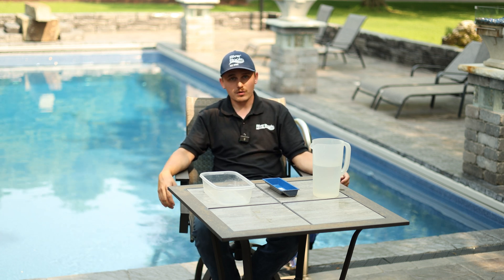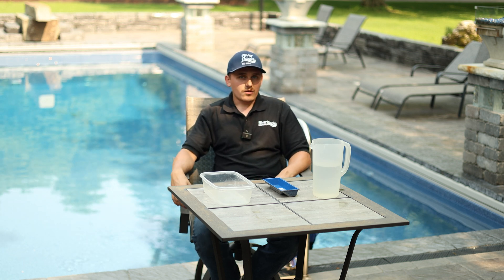Oftentimes what we see is vinyl installers who maybe install a couple of fiberglass pools a year, but they're really afraid to install it. They tell you fiberglass has all these problems, but the problems only come up due to improper installation. So as long as you have a good installer who knows what they're doing, you'll be fine.